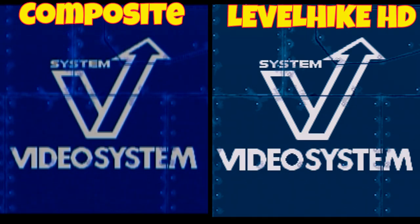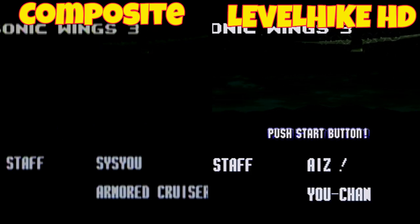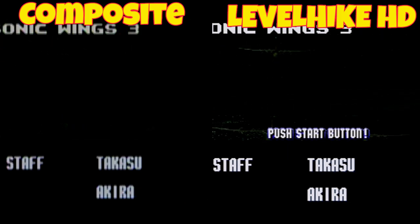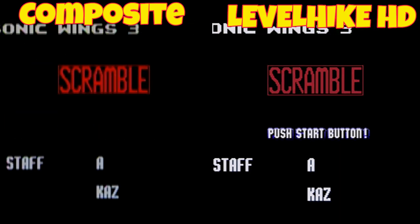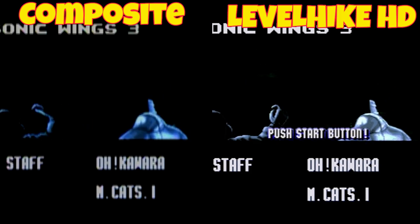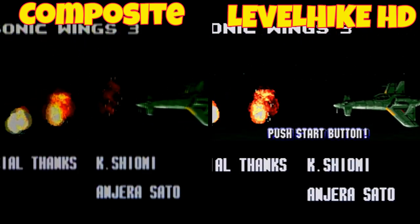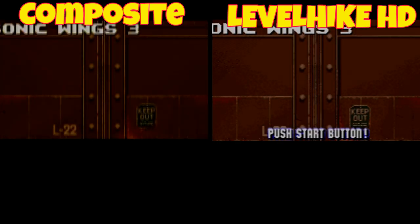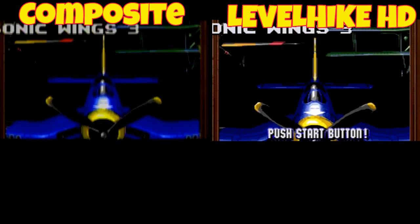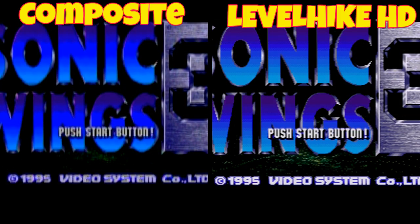Art of Fighting 3 is another great comparison — with composite it looks so much better on the Level Hike HD. It's frustrating that Neo Geo CD load times aren't better, but once a game is loaded many are awesome, and this is a good example of that — it looks fantastic. If you have a Neo Geo CD, you're in good shape because this cable doesn't have the compatibility issues it does with some of the AES hardware. Ten times better — sharp, great color, great picture. The cable is $40 with a link below.